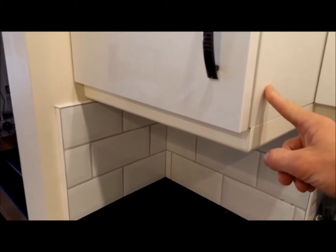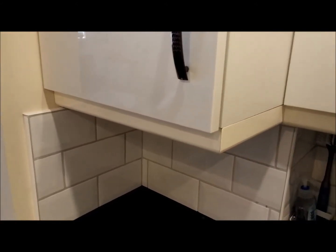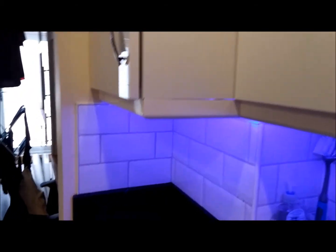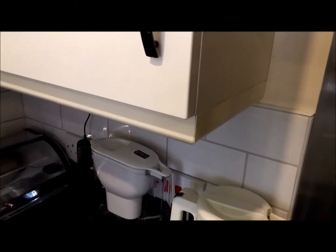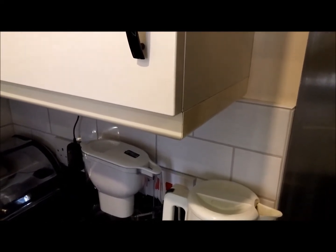These units, when they were put up, did not come with any kind of pelmet or anything like that. I wanted the ability to put LED lighting underneath, so I wanted something to hide and fix the LED lighting. I was looking at the price of the pelmet and it's quite expensive. So as I'm on quite a limited budget, I had a look to see what other options are available, and one of the options is architrave, which you can get from B&Q for quite a reasonable price.